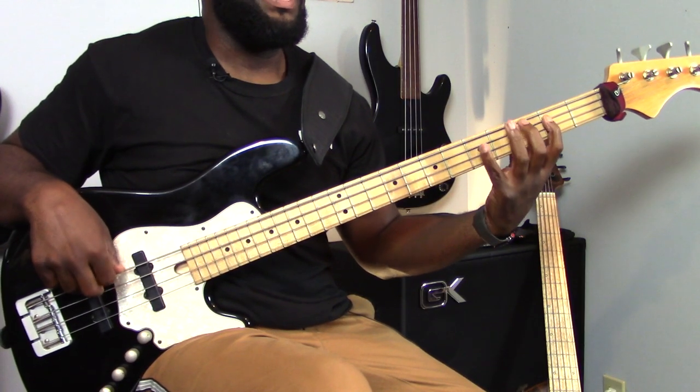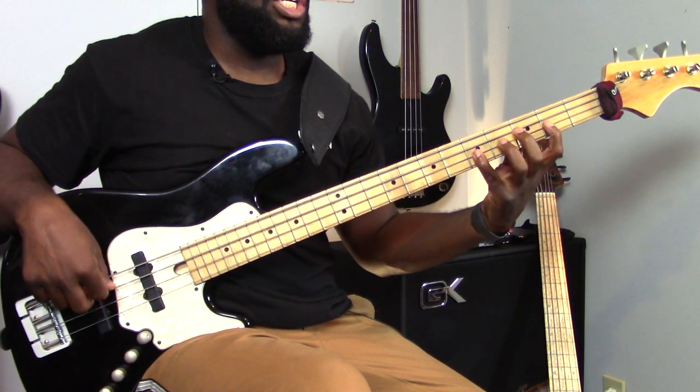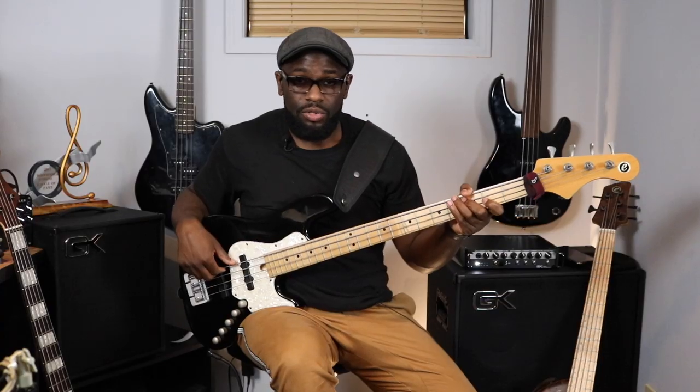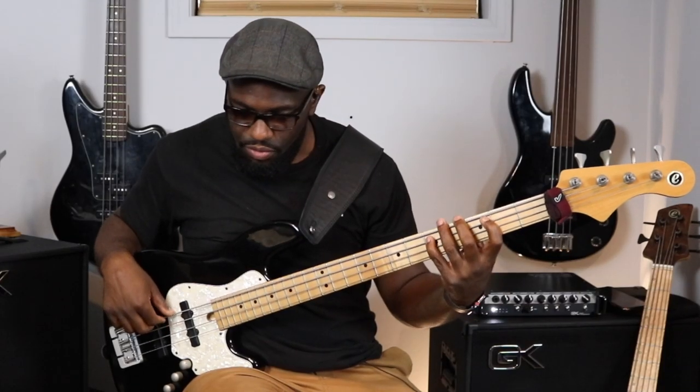Let's go through the notes slowly: G, B, D, B, C, E, G, B, C, G, E, C. If you want to call out the scale degrees, it's: five, seven, two, seven, one, three, five, seven, one, five, three, one. That's tough to remember, but those are the scale degrees of this particular exercise.